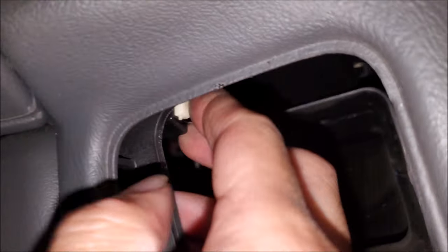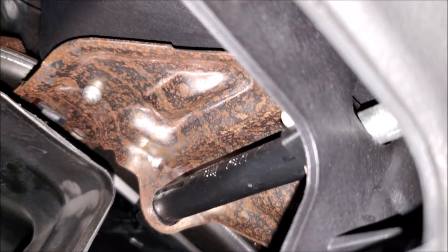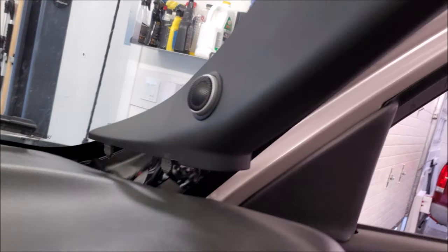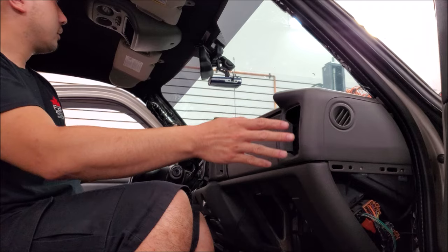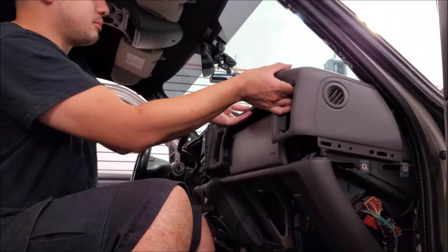To remove the grab handle on the passenger side, you can see there's a button so you push the button in and pull, partially releasing on each side, then remove the grab handle. Next remove the A-pillars: grab from the top, bring it out and then lift vertically up. I have aftermarket tweeters with plugs on them — from factory they will also have plugs. Once you are sure you have all the fasteners and everything else removed, just slowly massage out the cover.